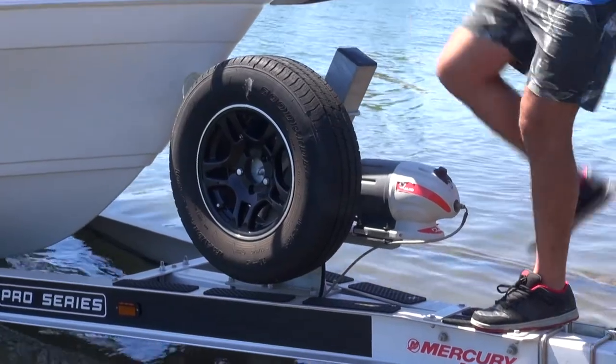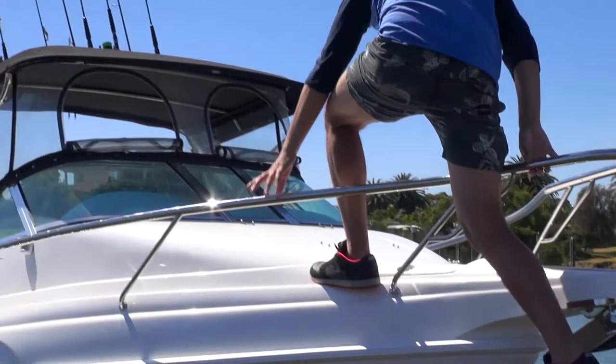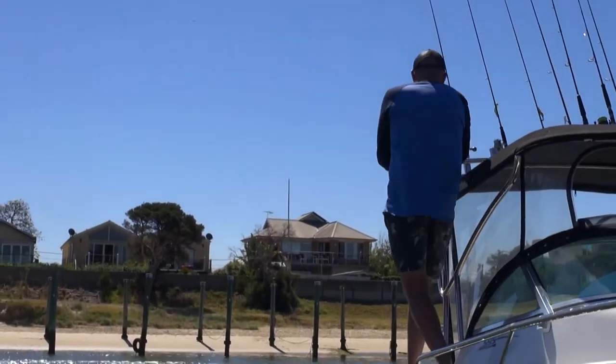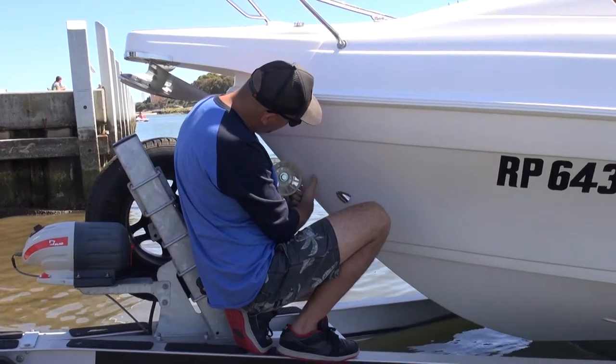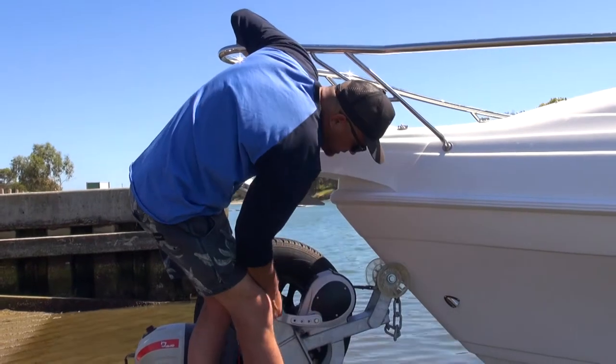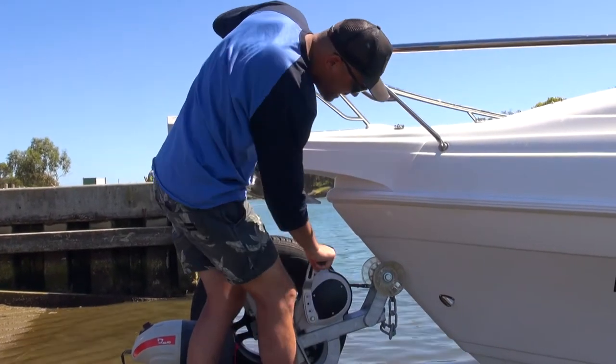It's really important when I'm out doing videos or doing stuff with the magazine that it's easy to launch and retrieve by myself. Sometimes I am by myself, or I've just got a cameraman with me who can't back down a boat or drive a boat. It's been a really easy system, and up at the pointy end of the trailer is where that system's been fantastic. Can you just take us through how you set that up down there?